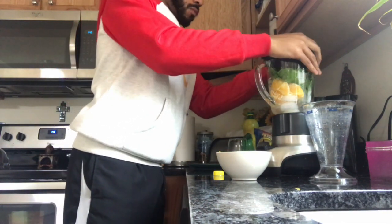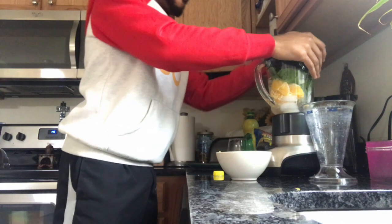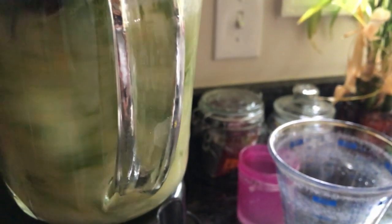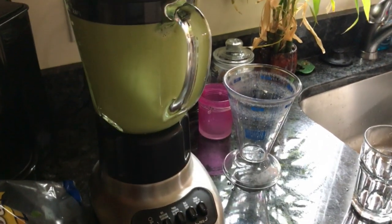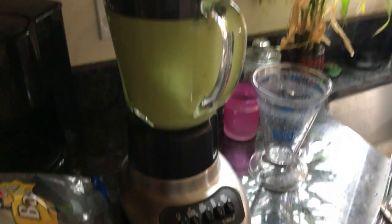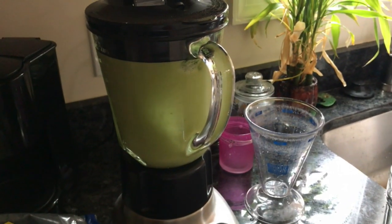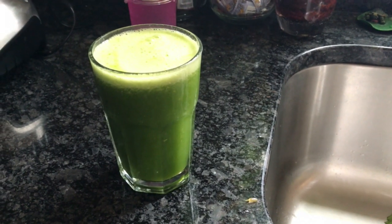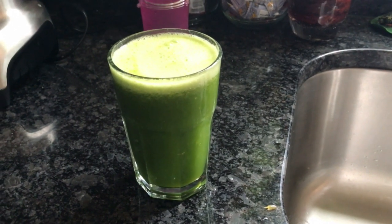So then all we're gonna do is blend it for one minute. I like it on the milkshake mix setting — you can blend it different ways, but I like the milkshake way. Just do that for one minute. Oh, you see that leaf up there? That's another reason maybe you should try the other blending method. But anyway, I do it so many different ways and there you go — a super green spinach shake that's gonna give you tons of energy.